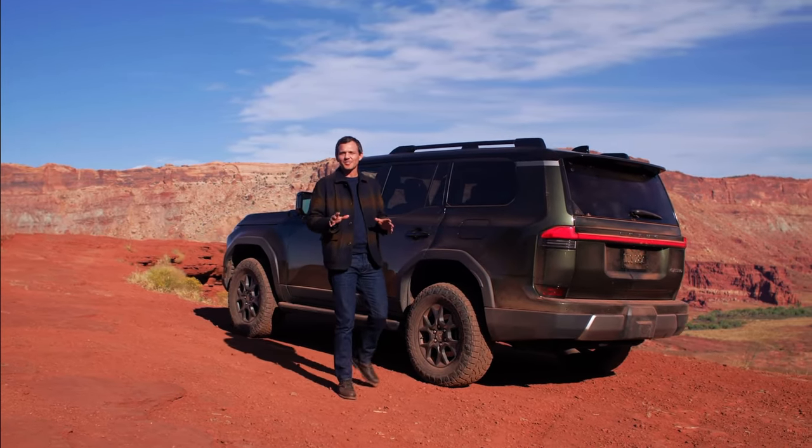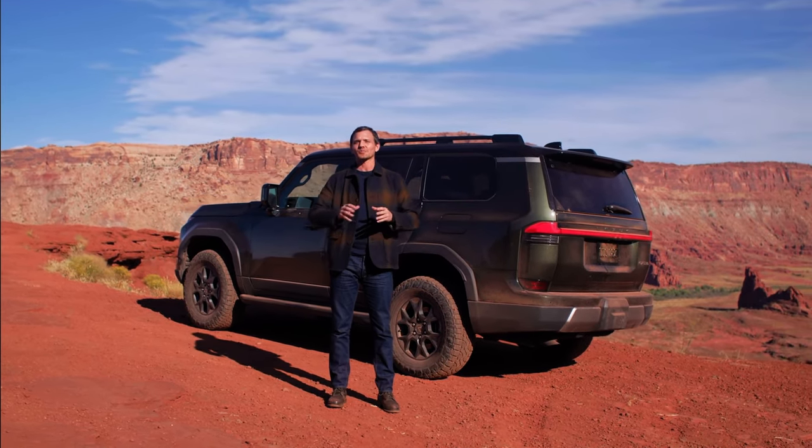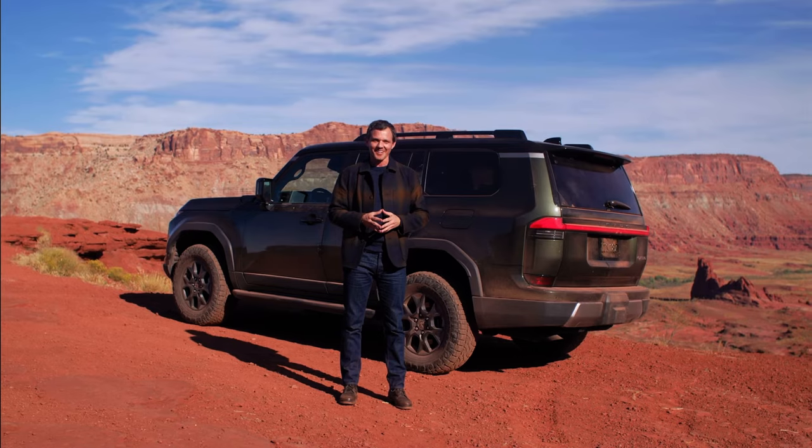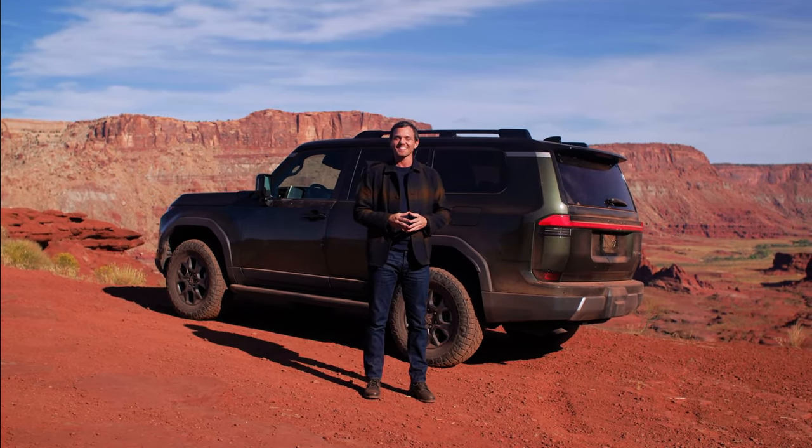Through LDS tuning and technology, the GX Overtrail is the sharpest, most capable GX ever created, which means getting outside is never a chore — instead, it's a special occasion.